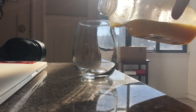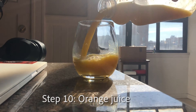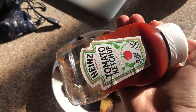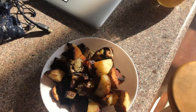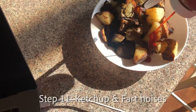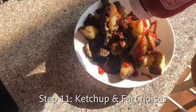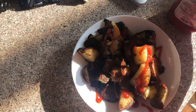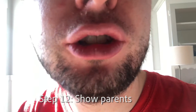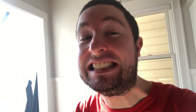Pour yourself a nice cup of orange juice, and then add the secret American recipe: ketchup. Voila. Thank you for watching this video. Don't forget to — we'll see you next time.